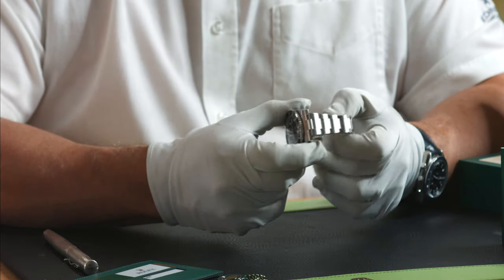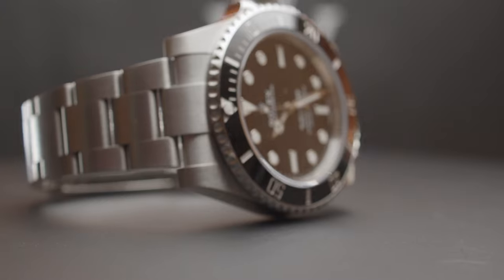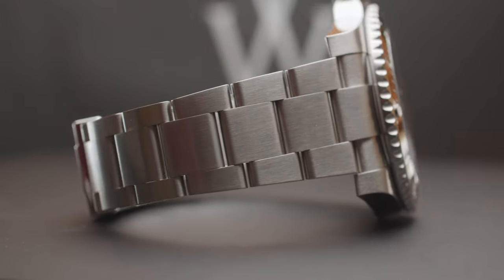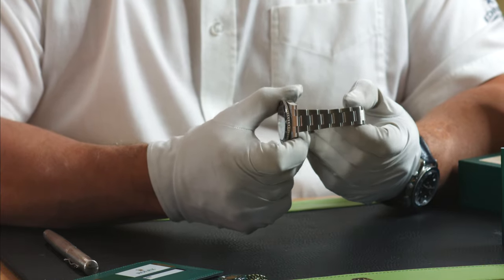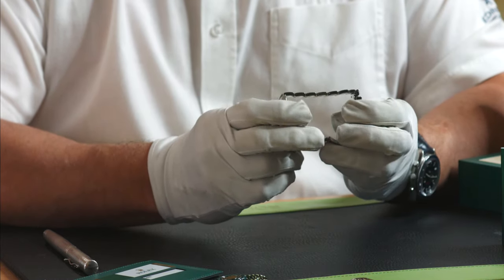Submariners have always been fitted with the Oyster bracelet and that hasn't changed, although they've made some enhancements in that the links are now solid links and the clasp is now what they call the Glide Lock clasp, which I'll show you in a minute. The finish of the bracelet is what we call satinized or that brushed effect, except for the side where it's polished.